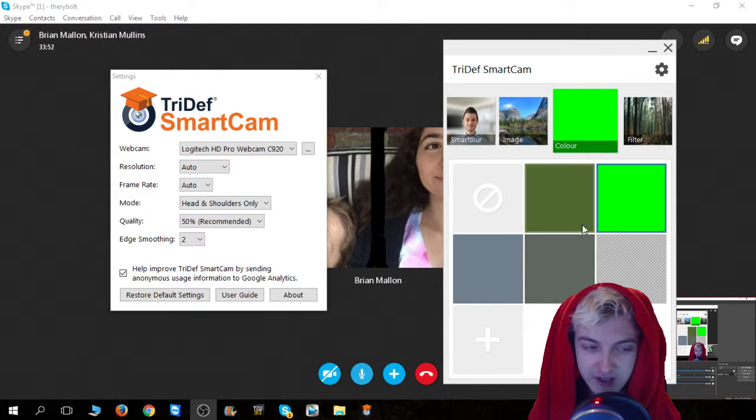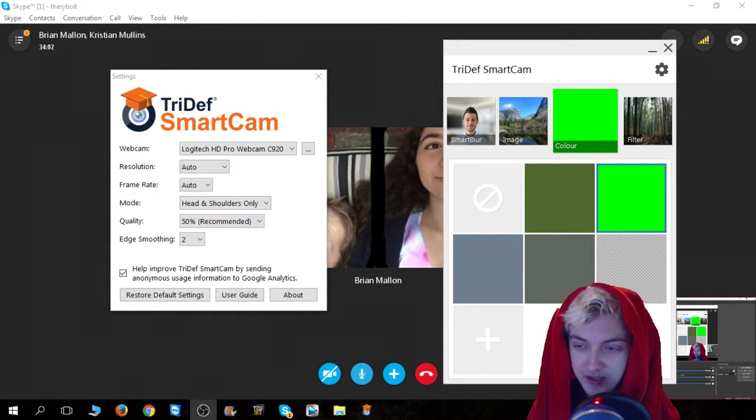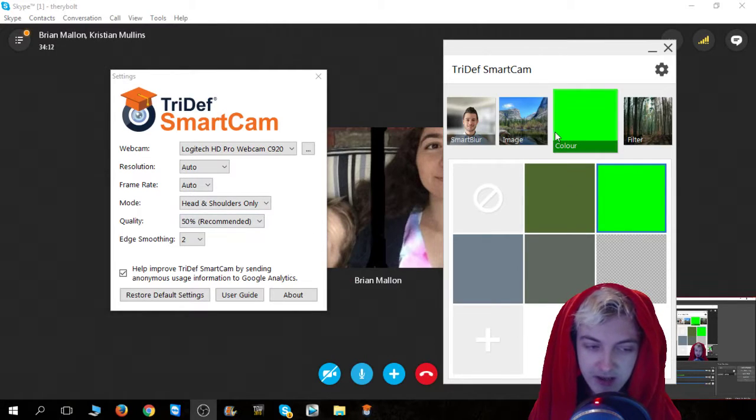So I created the green background right here, as you're seeing on my OBS screen on the bottom right. I created the chroma key effect on OBS — you just right-click on the video capture device, go to filters, go to chroma key, and then hit green, because you're creating that with the color right here.